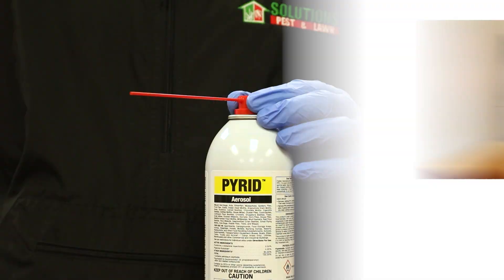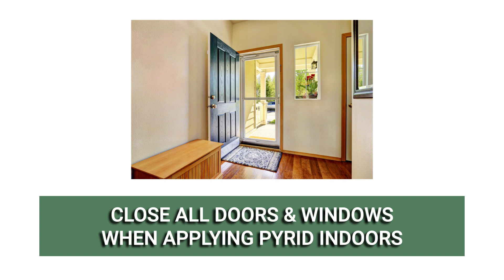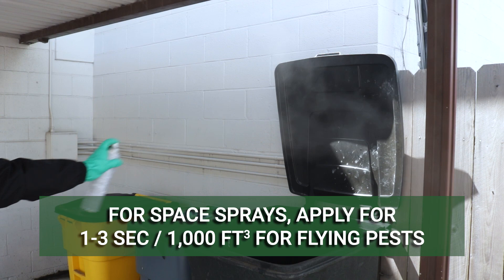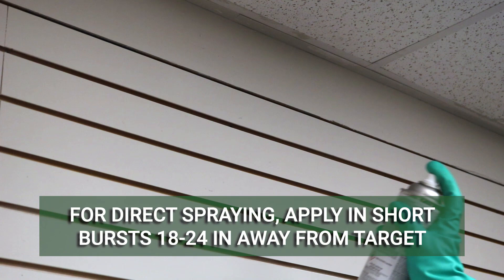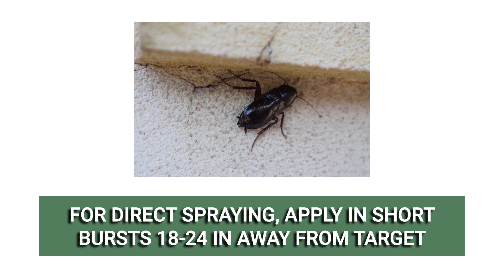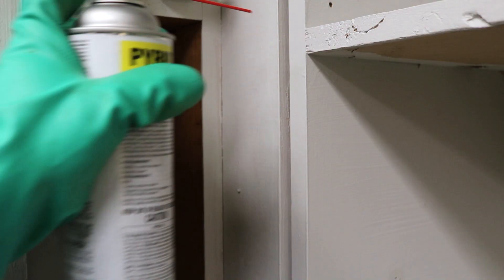When applying indoors, make sure all windows and doors are closed. Labeled application rates differ depending on how you'll be applying the product and the size of the space you're treating. For space sprays, you'll apply Pyrid at a rate of 1 to 3 seconds per 1,000 cubic feet for flying insects, or at a rate of 20 seconds per 1,000 cubic feet for crawling insects. You can find the cubic footage of your treatment space by multiplying the space's length, width, and height. For direct spraying, apply Pyrid in short bursts from a distance of 18 to 24 inches from the target surface, making sure not to exceed 10 seconds of spray per room, or 10 seconds per 100 cubic feet in commercial areas. For crack and crevice treatments, you'll apply Pyrid at a rate of 3 feet per second for light infestations, or 1 foot per second for heavy infestations.